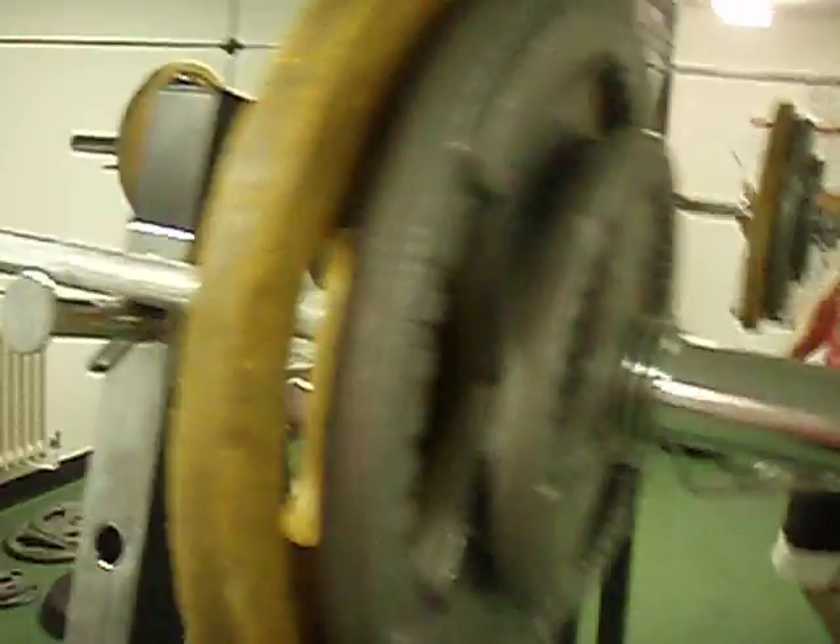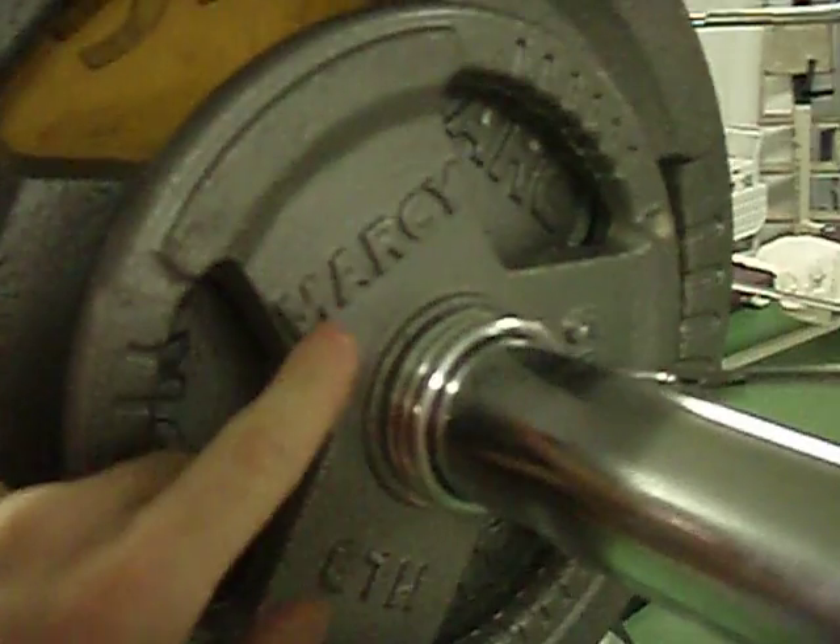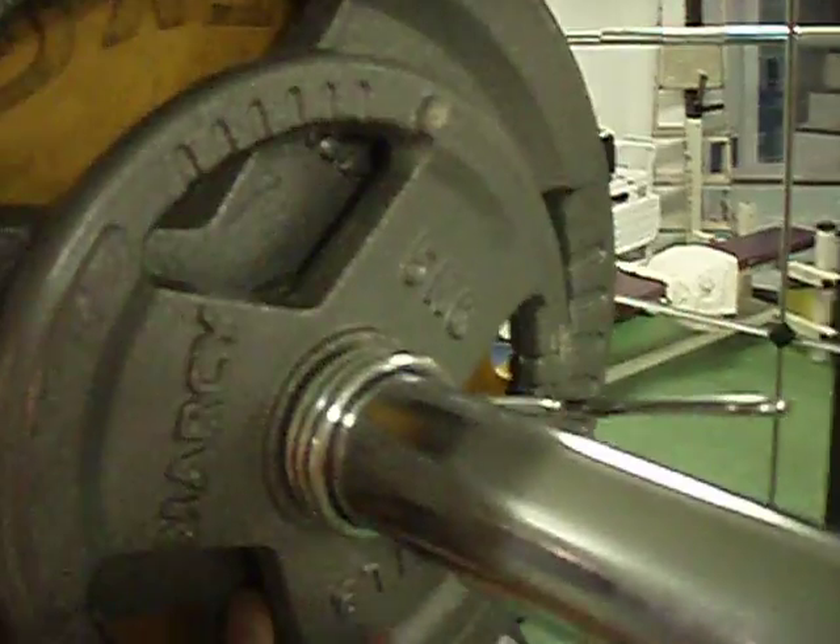Guys, this is a 100kg push press. 15kg on the inside, this is a 20kg — if you can see in here somewhere — 20kg. Outside is a 5kg, bar is 20kg. Same on both sides.